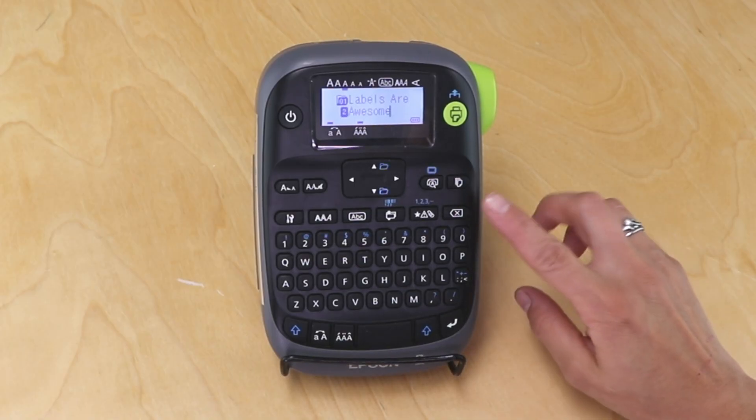Now you're probably already familiar with the backspace button and of course it clears out one character at a time, but I've got a bit of information typed in here and I don't want to sit and just press the backspace button a whole bunch of times.